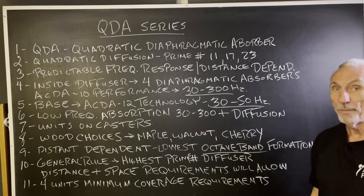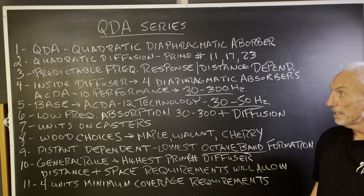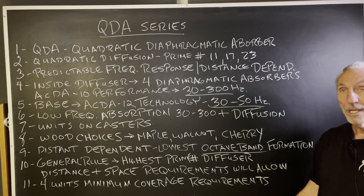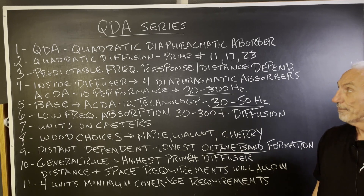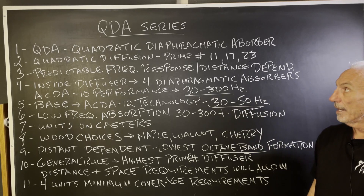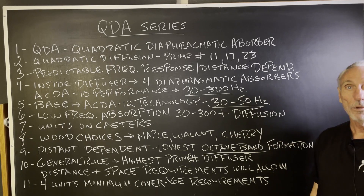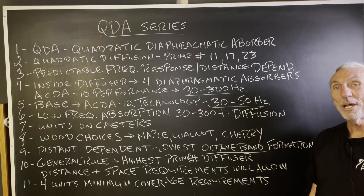Four units is usually the minimum coverage — that's 50 to 65 square feet, just like with absorption. That's what you're looking at in terms of space requirements and cost. This is a summation of the QDA series: our top-of-the-line product with both absorption and diffusion in one unit. Hope this helps.